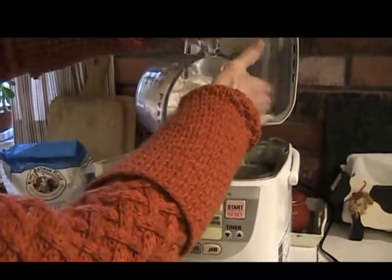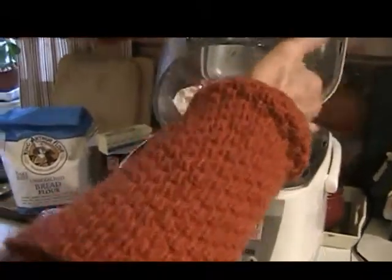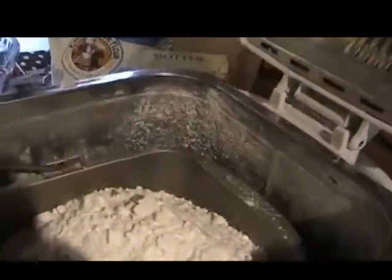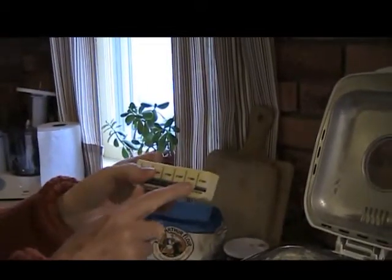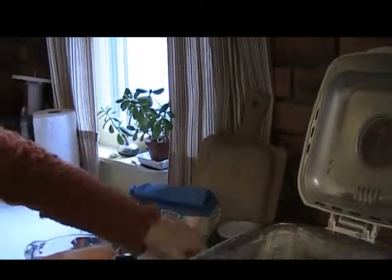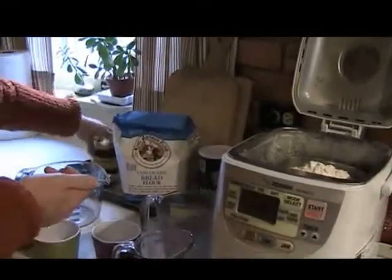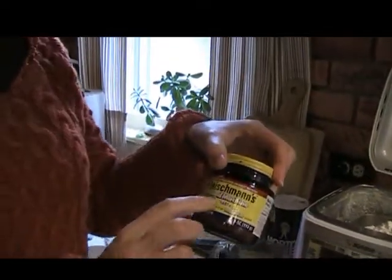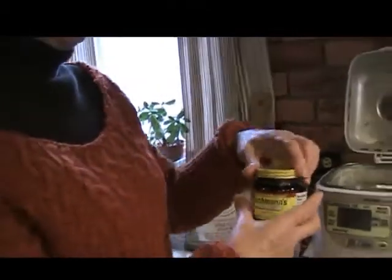You always start with your liquid first and end with your dry ingredients. Next we put three and a third cups of flour. Just use a regular salted sweet cream butter — the wrapper has measurements on the side so you can measure a tablespoon and a half easily. The salt is Morton's regular iodized salt, though you could use regular salt without iodine if you want. For yeast, I use Fleischmann's bread machine yeast. I don't know exactly what the difference is, but this is what I've been using for years.